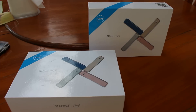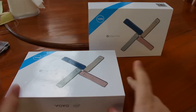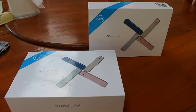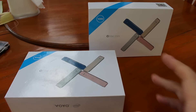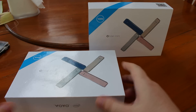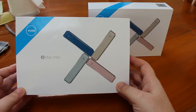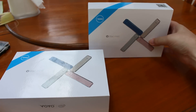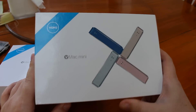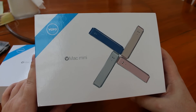Hi everyone, CNXSoft here. I have the Voyo V-Mac mini, also called the V1 in some places, based on an Apollo Lake processor. One is based on the Pentium N4200 and the other one is based on the Celeron N3450.